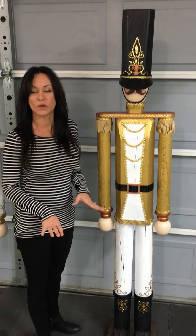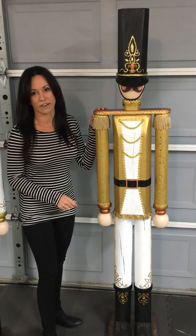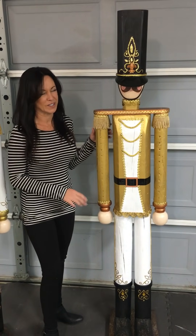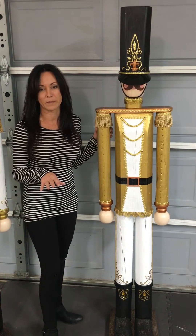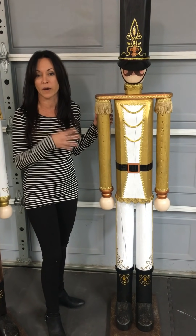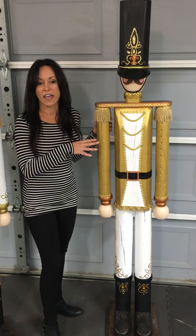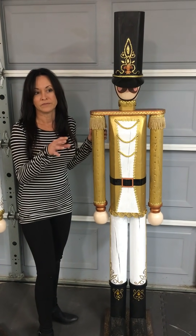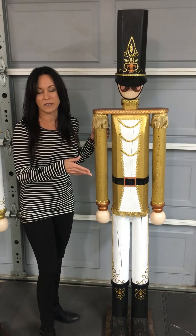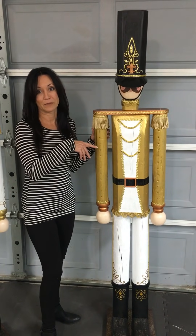Hey guys, so I want to make a quick video. I made these toy soldiers about 10 years ago and I don't have instructions on how I made them, or any videos or any pictures for that matter, but I've had a lot of people ask me how I made them. So what I want to do is take them apart and kind of show you and talk about how I made them, so that maybe you can get an idea to where you can make some.